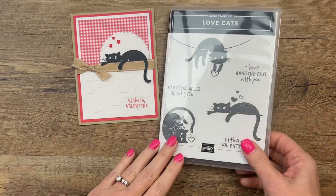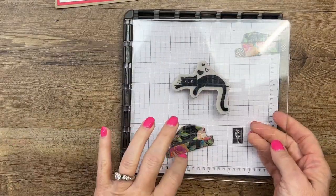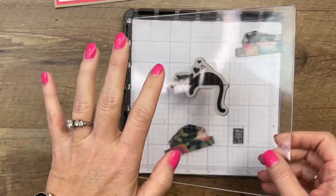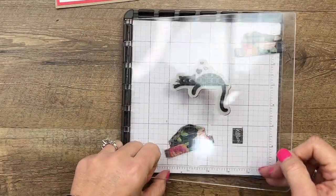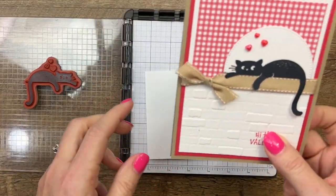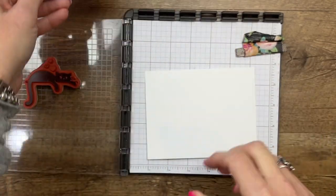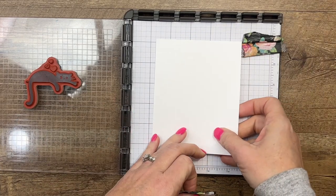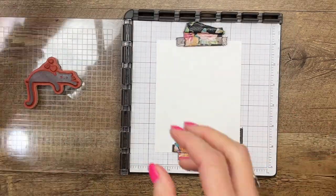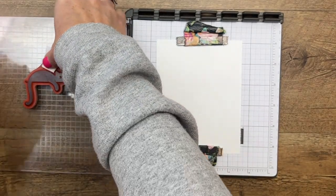I've got my cat on my Stamparatus plate. The reason I'm using my Stamparatus is so that I can stamp him a couple of times if I don't get a good solid image the first time — I can re-ink and lay it back down. We're going to stamp him on basic white, then use a circle to cut out the top part and scissors for the bottom. I'm going to place a quarter sheet of cardstock here, make sure he's centered, and use some post-it tape to mask off those little hearts so we don't stamp them.